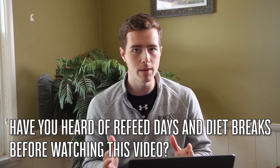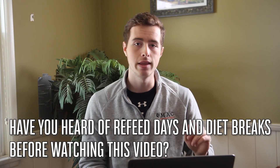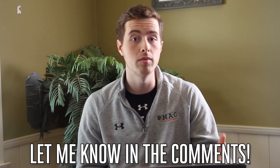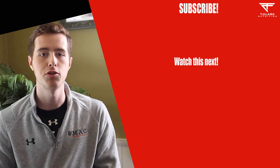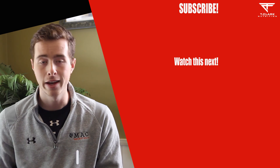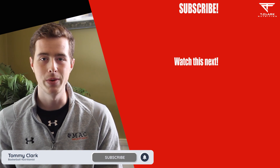My question for you today: have you heard of refeed days or diet breaks before? All the other strategies are pretty straightforward, but that's something talked about a lot in the bodybuilding world, and I think there's a lot of value in overlapping certain strategies from bodybuilding into sports nutrition for athletes and basketball players. Let me know in the comments whether you've heard of them, what you think, and whether you're implementing them currently. For more help with your nutrition as a basketball player, check out the Basketball Nutrition Support Group on Facebook — linked in the description — it's absolutely free. Drop a like, subscribe for new videos every Tuesday, Thursday, and Saturday, and I'll see you in the next video.